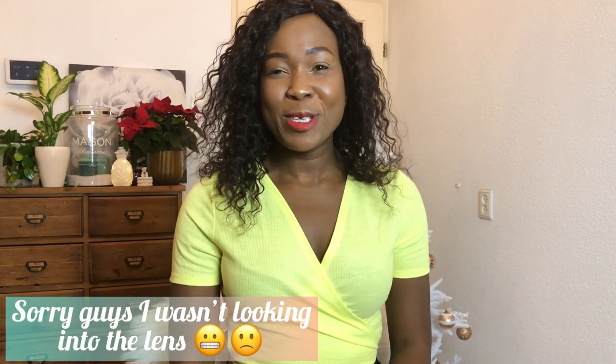Hey guys, welcome back to my YouTube channel. My name is Esther, and if you're new here, I do sewing and DIY videos. We hit 1K subscribers a week or two ago, and I promised to run a giveaway contest — that's still coming. I'll make a separate video with all the details so I can keep this intro short.